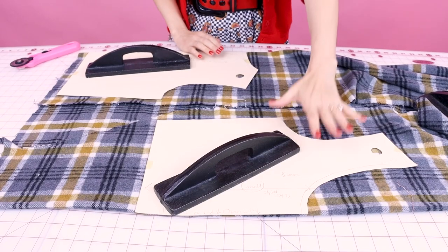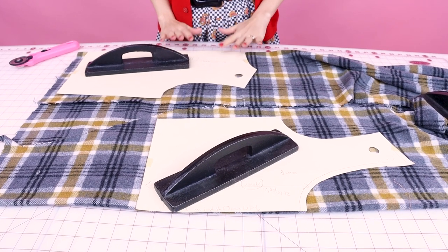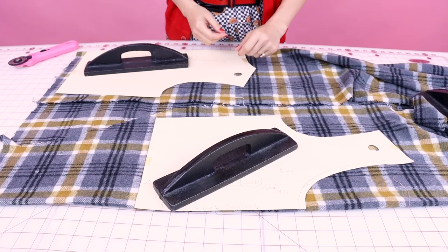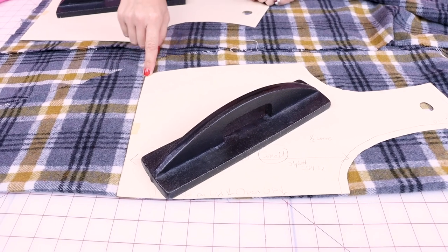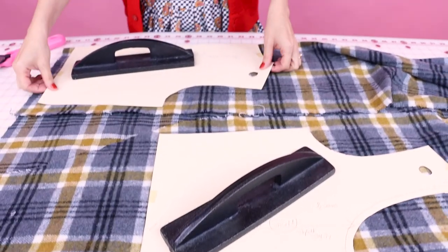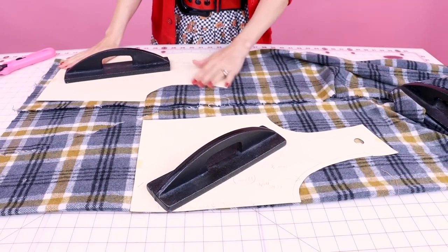The first thing we're going to do is lay out our fabric and put our pattern on top and cut out our pattern pieces. I have my center front and center back bodice both placed on a fold so they'll open up into one piece each. I've also lined up my plaid so the bright yellow plaid line matches on both pieces, so hopefully the plaids on the side seam somewhat match. Let's go ahead and cut it out.